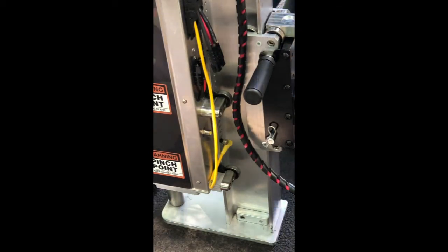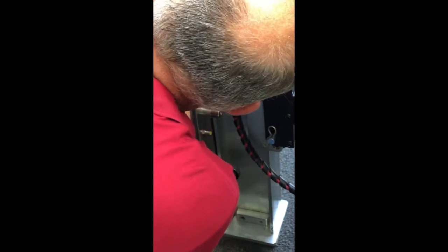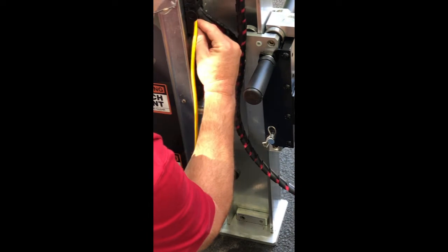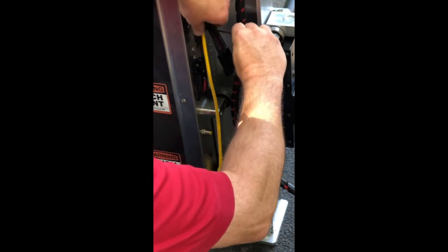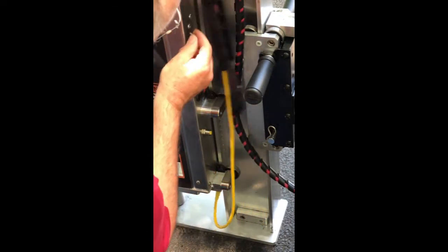Make sure you don't lose the screws — once you get the power chain loose, screw them back into the cover of the sapper. Pull the chain off, pull your two screws out — there's one of them, and then the other one. You can just let the chain sit there, but put these screws back in so you don't lose them.